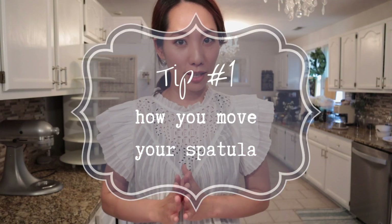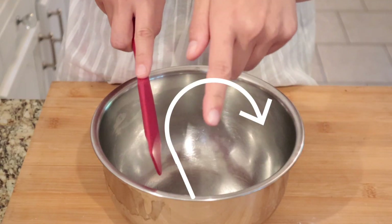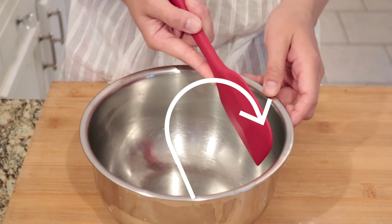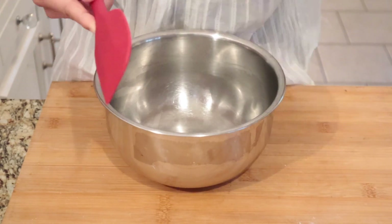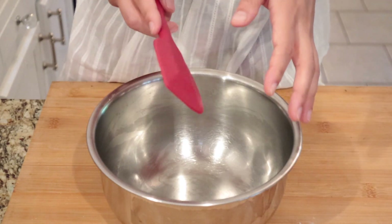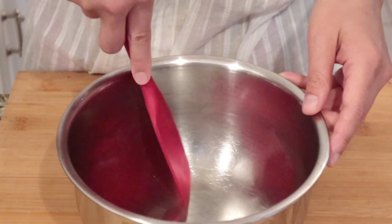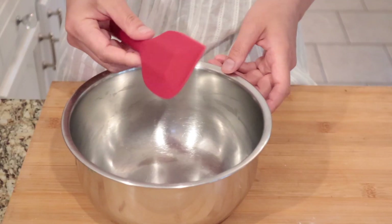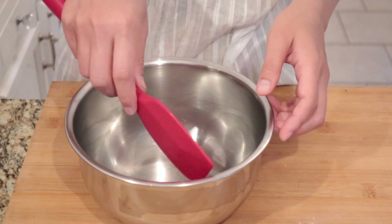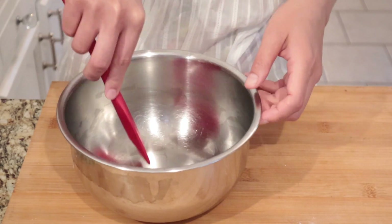My first tip is how you move your spatula. You write a J with the spatula, scooping up all the ingredients so that they blend really evenly. What I see really often that I do not recommend is this: you write the J and then you flip right here. This looks really uncomfortable and it takes a lot of movement — I do not recommend it.